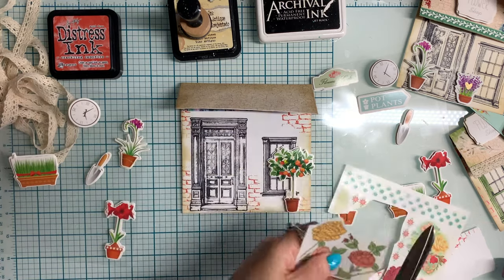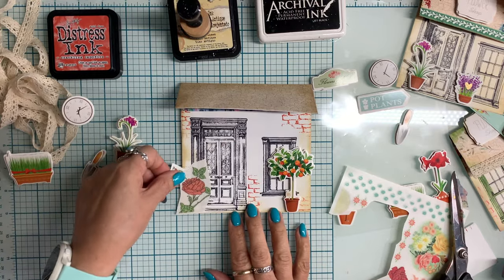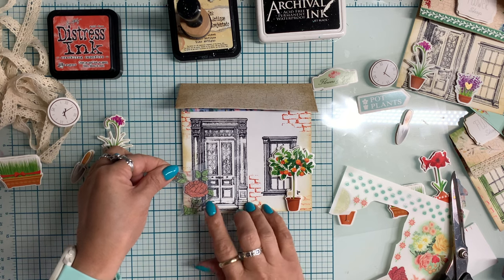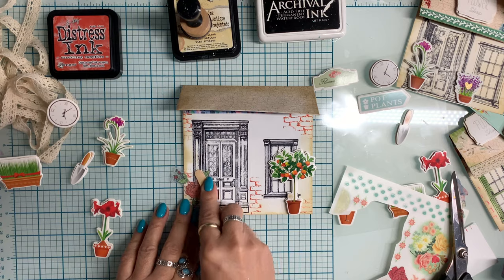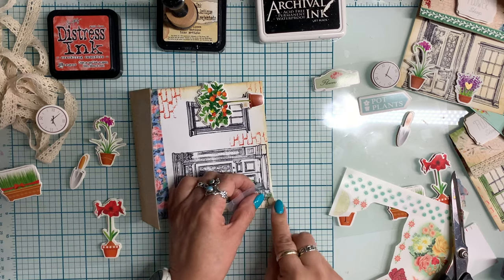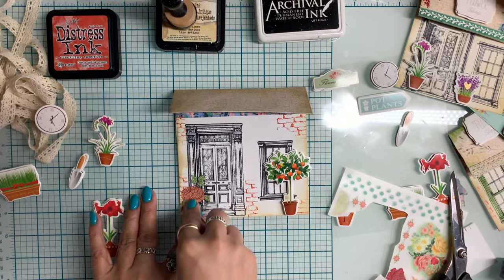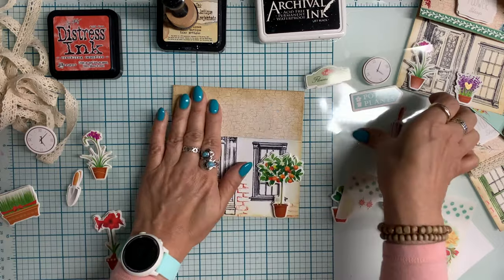Now I'm going to use some of these rub-on transfers to finish the look of the front. You can see how I've already stamped the door, the window, and then the brick — I did some masking to add that worn brick look on the front of the little pocket. And those dimensional Dollar Tree stickers — I've had those for a while and really like them. I love how they give such great dimension on the front. I love how that orange tree looks right in front of that window; it gives so much interest and dimension.